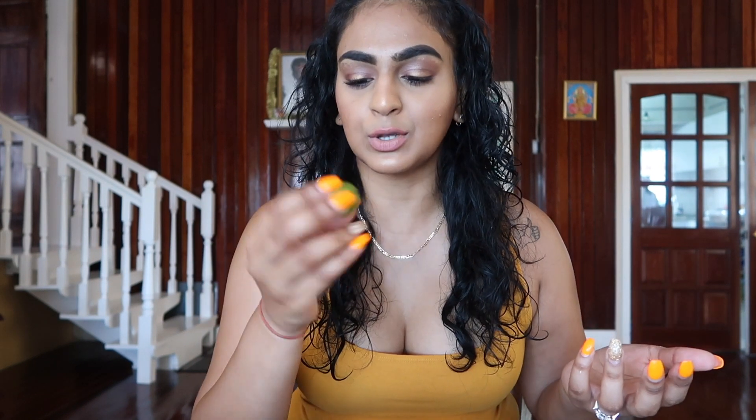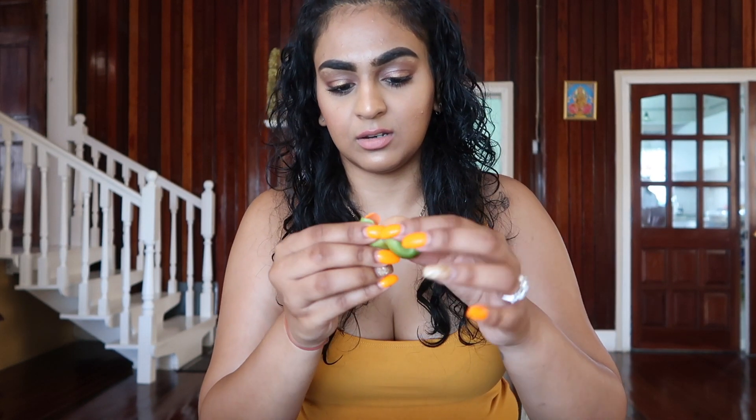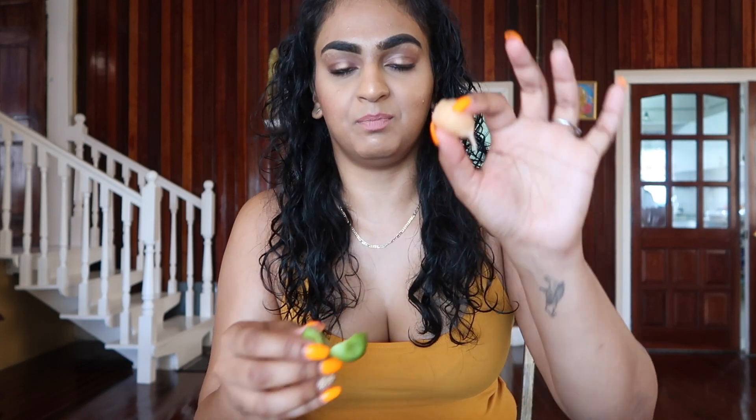Sometimes when you get a really big guinip, the seed is actually split in two, which we call twins. So I'm going to see if this one is a twin. This one's actually pretty big — no, this is just one big guinip. I never usually eat it with salt and pepper, but you can definitely dip it in a little bit of salt. So yummy.